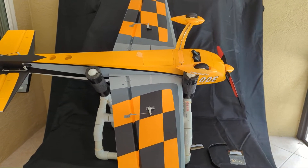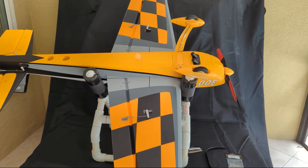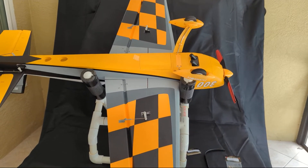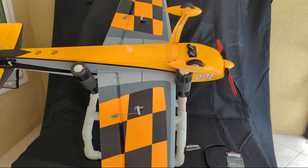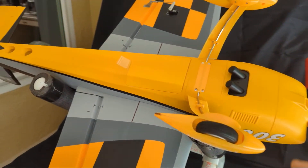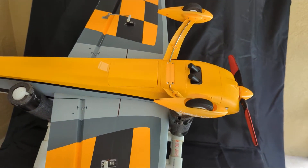Welcome back. Got a quick video on the Extra today. I've been doing a lot of flying on the Extra and I've said before that the main gear is really pretty weak. I continue to have issues with the main gear.